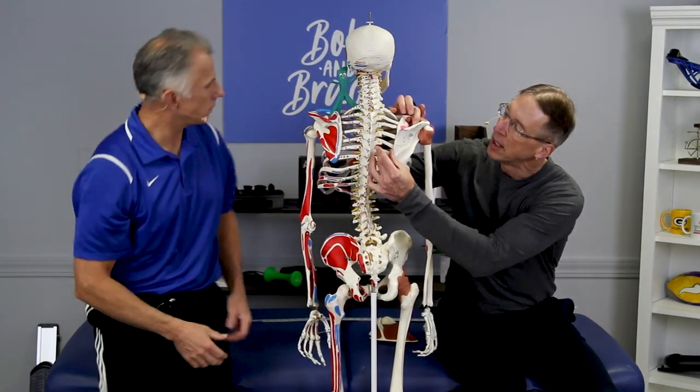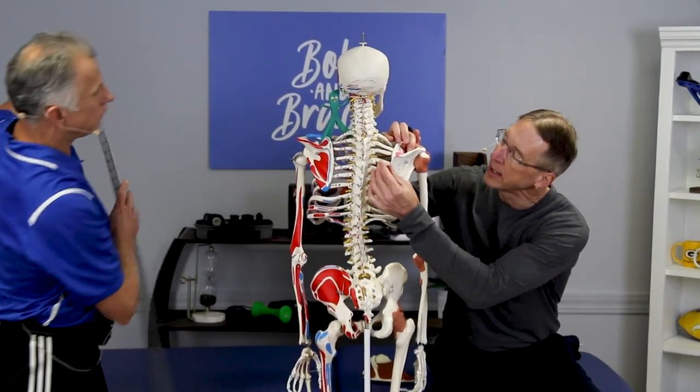If you have to stretch one arm — like if you drive and you always have one arm up like this — you're going to be stretching out the muscles between the spine and the shoulder blade.